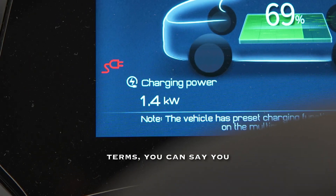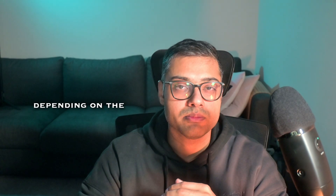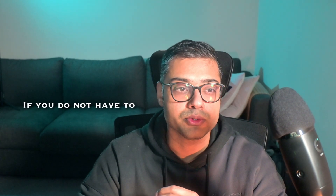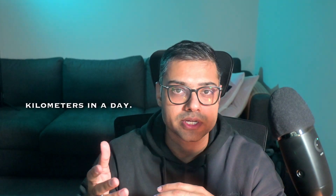In practical terms, you would be able to charge your car anywhere from 18 to 20 hours depending on the battery capacity and the state of charge. This type of charging is suitable if you do not have to drive more than around 200 kilometers in a day.